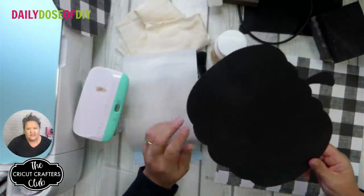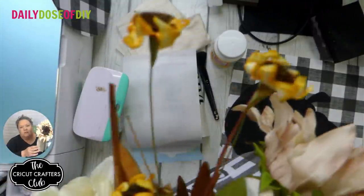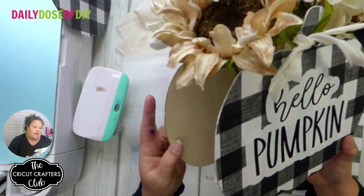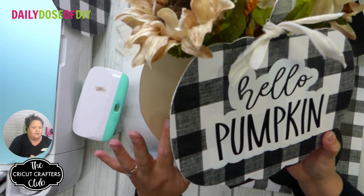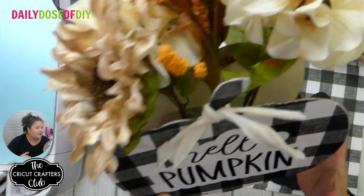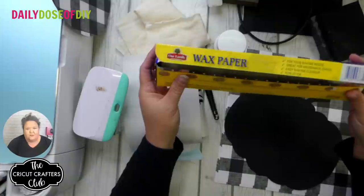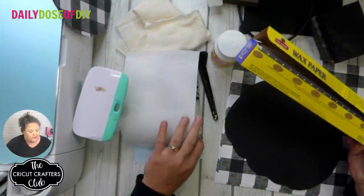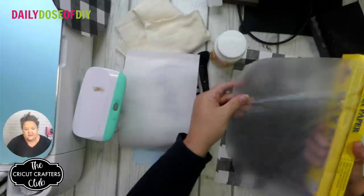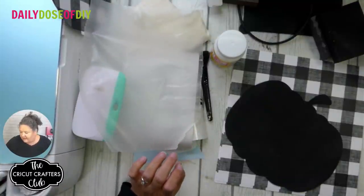You'll need mod podge, a brush, and you might also want black paint. You can see I painted one side of this pumpkin black. Wax paper — I'm going to show you how to layer your vinyl with wax paper during this tutorial. There's another tutorial on my blog that shows you how to do it with guides, but this time we're going to do the wax paper trick. Also a hot glue gun and floral foam.